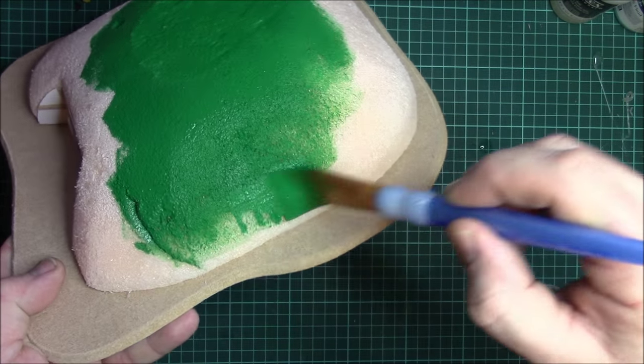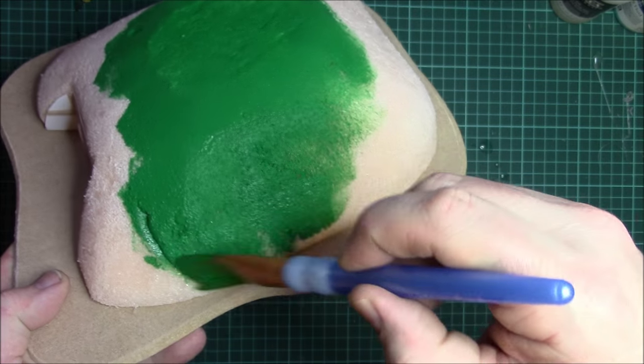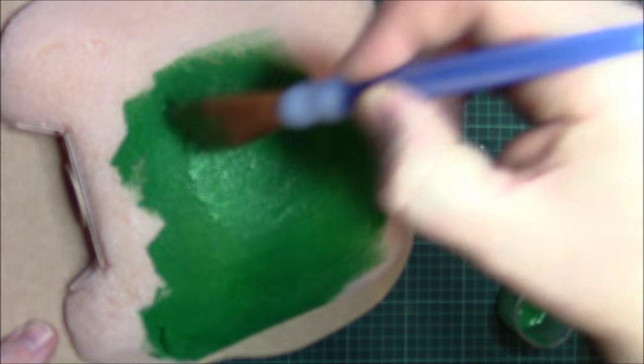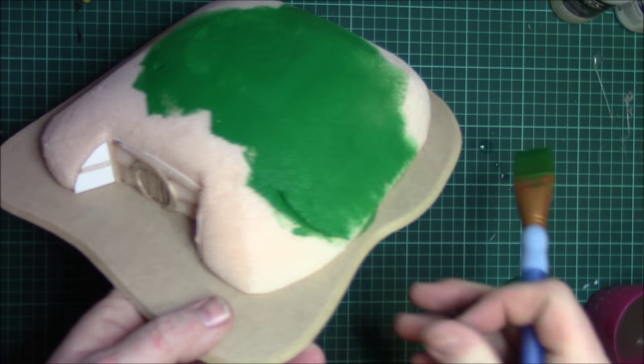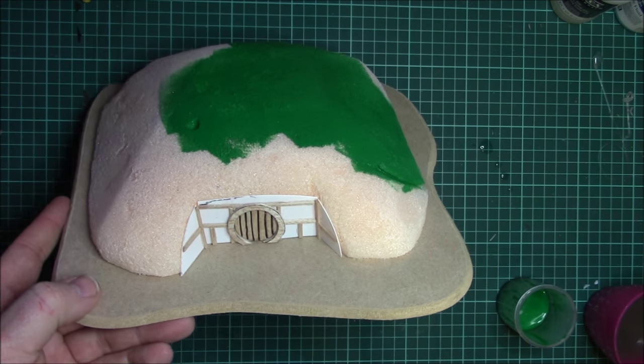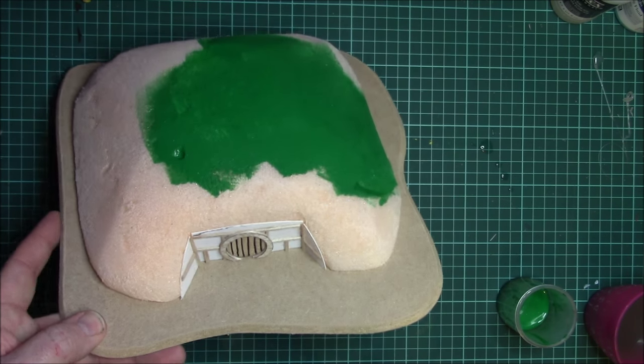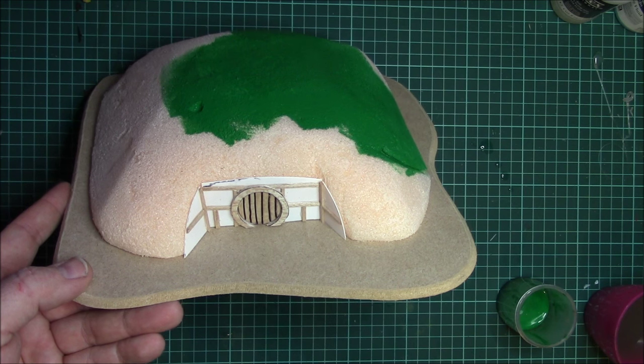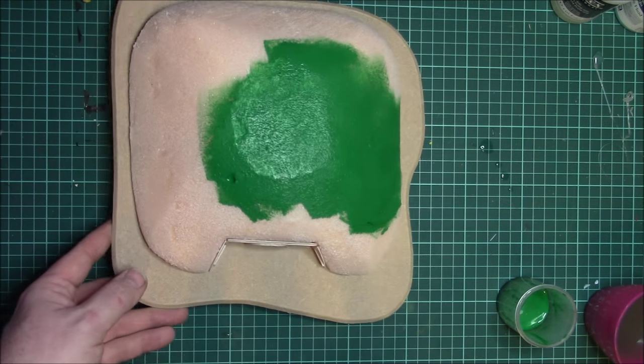We're all learning new tips and tricks through working together. So basically we're going to get a nice coat of green all over the model. It'll probably take a couple of coats, so I'll get the first coat on, let that dry, put a second coat on, and then we'll come back.